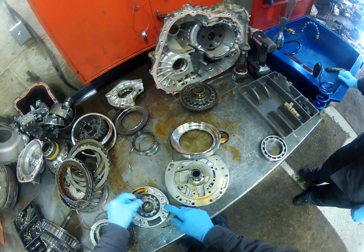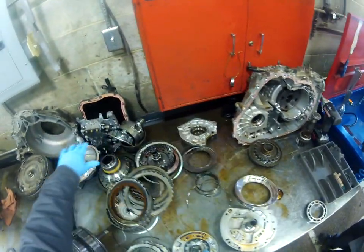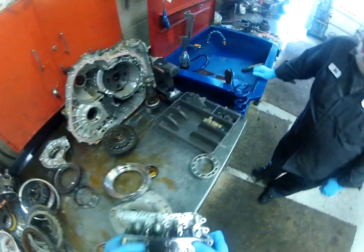The pump is no good, and this metal scattered itself throughout the transmission and into the valve body. This valve body is the brain of the transmission.